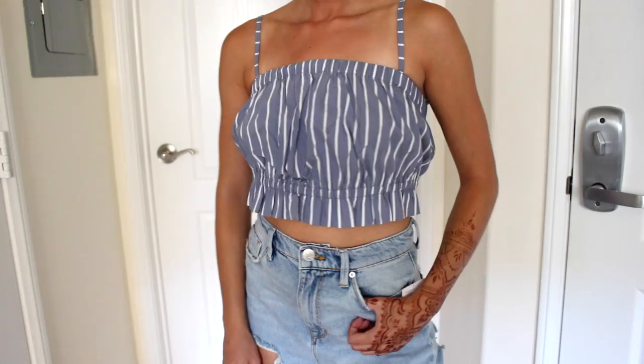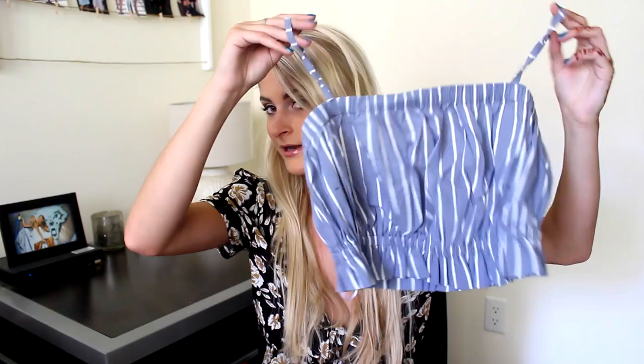Going with the trend right now, once again with the little crop top trend, this is in this beautiful tomato red color. I am in love with red right now. I think it's so flattering. I used to think it looked so bad on me, but now I've changed my mind and I think red looks good on everyone. So it's this really cute little cropped, smocked, off-the-shoulder top. The sleeves are adorable.